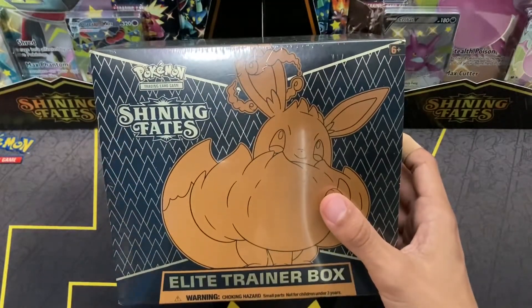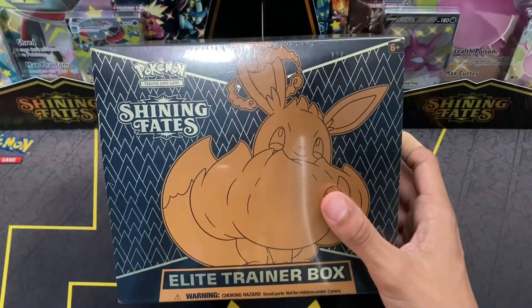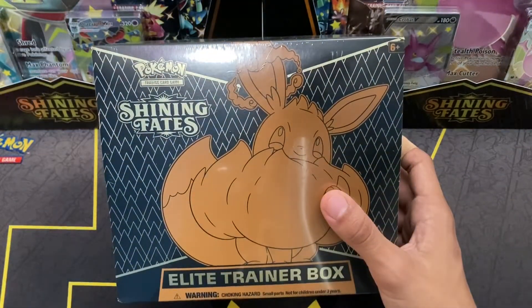After we open up the packs and get the contents from inside, we'll put all the contents inside one of these and send it out to you as soon as possible. Shipping shouldn't be too bad — it's usually around three to four dollars to ship out, and they have tracking on them.